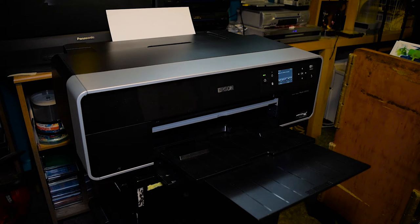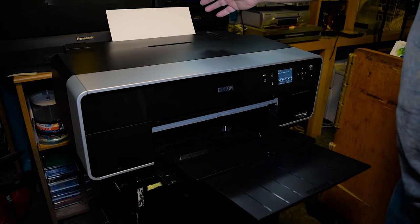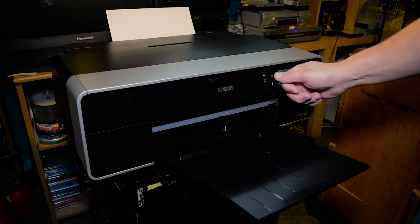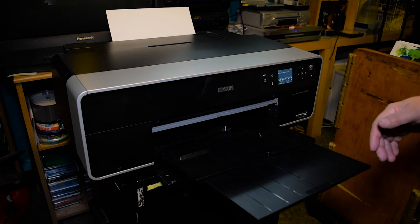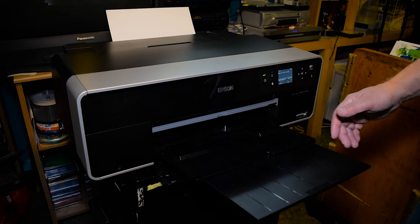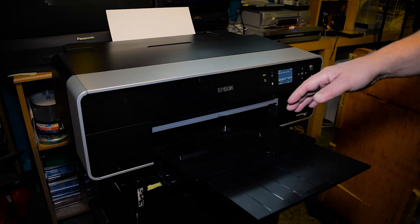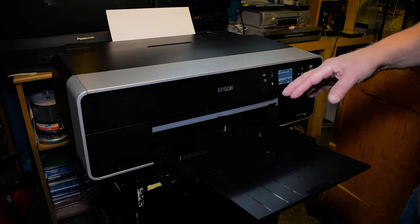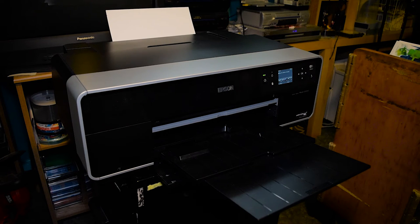In the driver you will have a choice from your top feed, roll feed, and then the front fine art loading, and it'll have two choices: either fine art paper or poster board. You're going to pick fine art paper. If you pick poster board, it's going to create a larger gap between your paper and the print head, and that will cause blurring. Poster board requires about 1.5 millimeters in thickness — this paper certainly does not meet that category, so we're going to use the fine art paper setting.